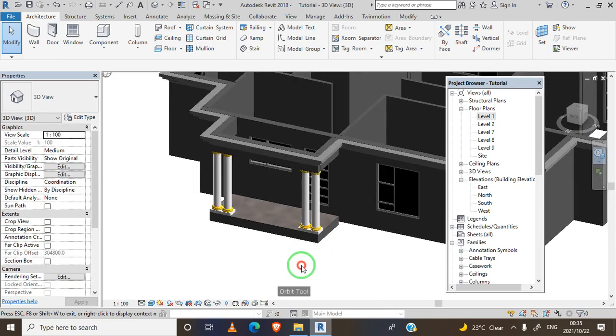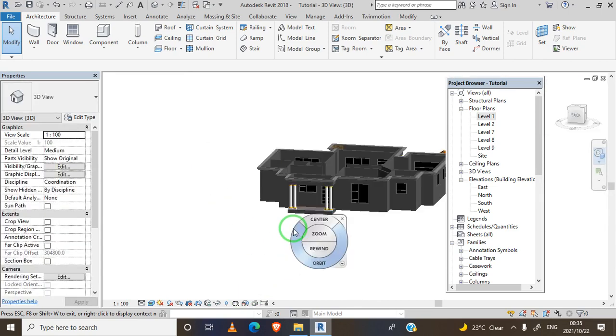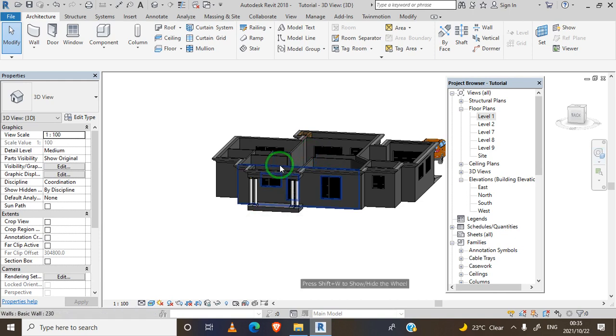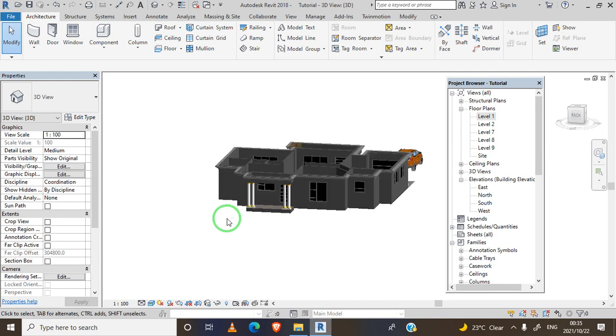We have successfully inserted our columns. In the next video we'll be doing roofs - the butterfly roof and other roof types for this house. We'll start with the heavy tiles and the squash roof. Thank you guys!